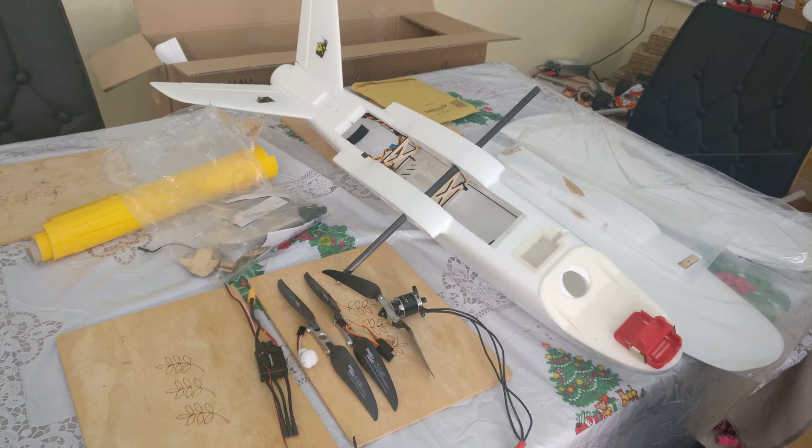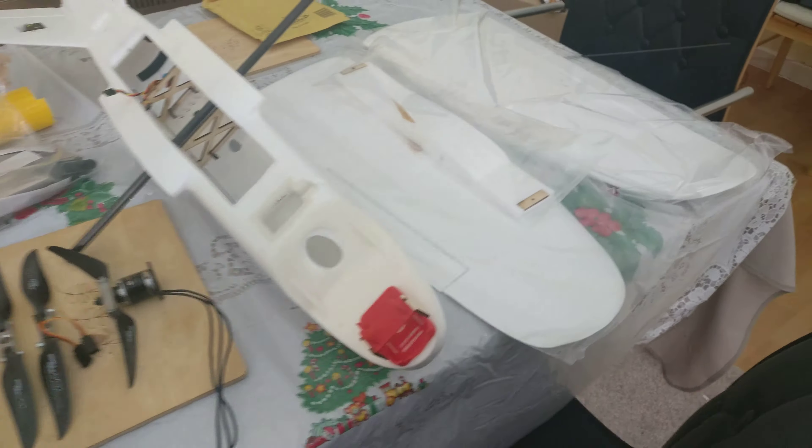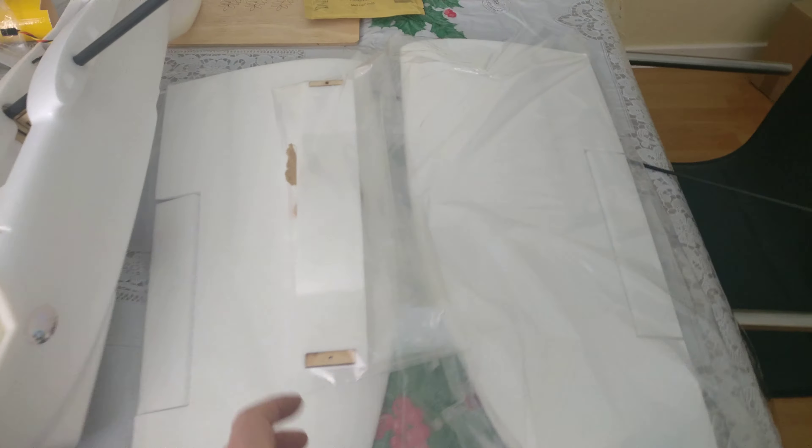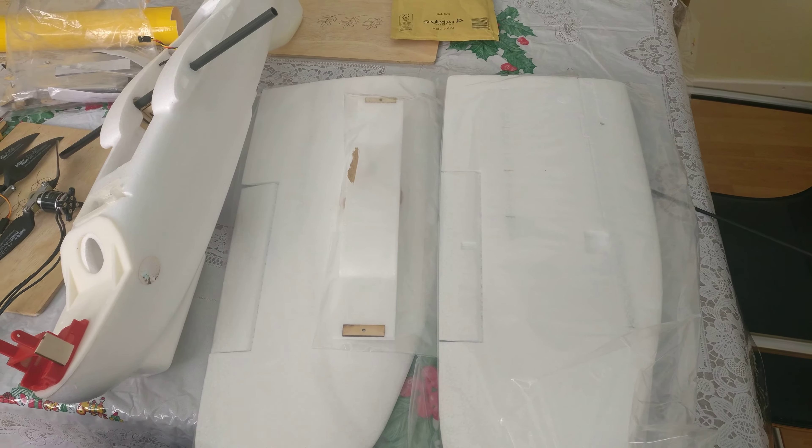Here we have for sale a partially built Mini Talon from HobbyKing. The wings are in perfect condition — they haven't even been taken out of the bag.